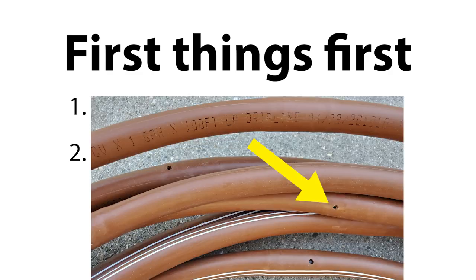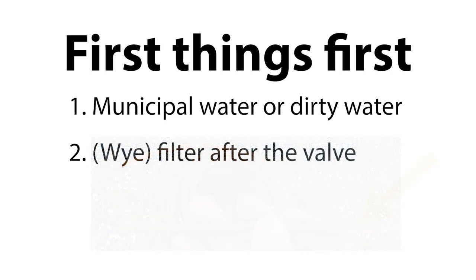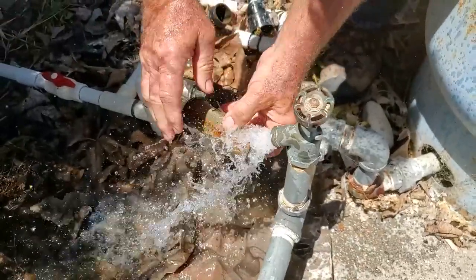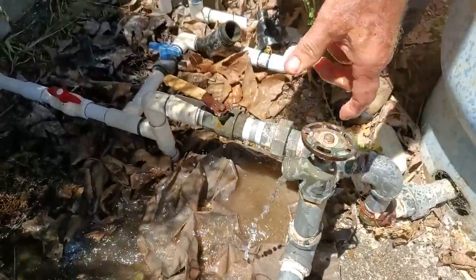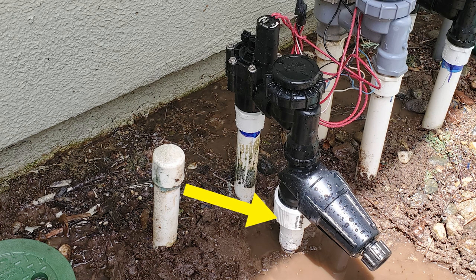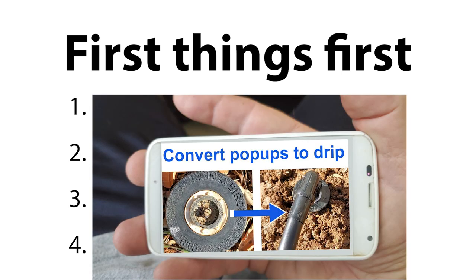What I'm going to show you is awesome, but the holes in the tubing are so small that you need to take every precaution to keep debris and mineral deposits from accumulating and eventually clogging the holes. Be sure you clean your filters as often as needed to keep them clean. If your water pressure leading to the sprinkler valves is a static 65 PSI or higher, you're probably going to need a pressure regulator — be sure it's installed after the filter so it can stay clean. If you're converting a pop-up line, be sure to watch the previous video.